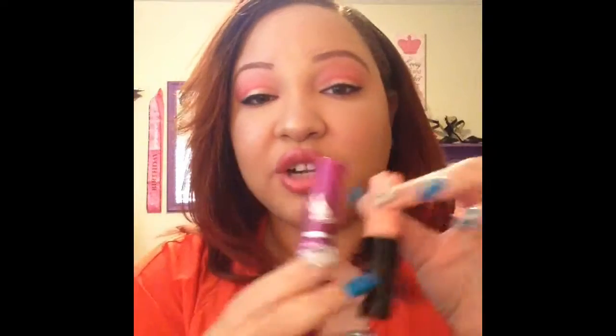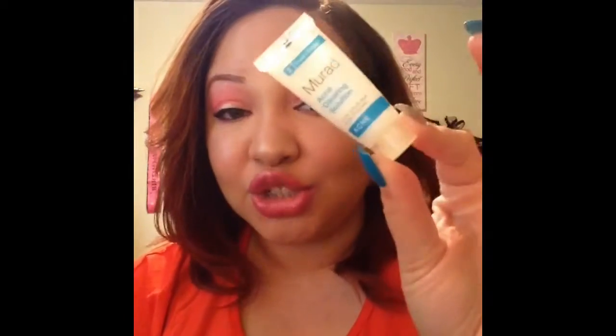Two mascaras I went through — I went through the Maybelline Falsies and the Benefit Roller Lash. I absolutely love these and actually use them together. I apply the Benefit Roller Lash first — it separates your lashes and curls them so no eyelash curler needed — and then the Maybelline Falsies gives you that length. These are so so good, definitely check them out. I also went through my Murad acne control solution, which is really really great for treating acne.